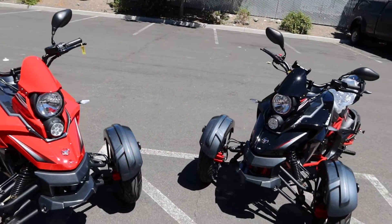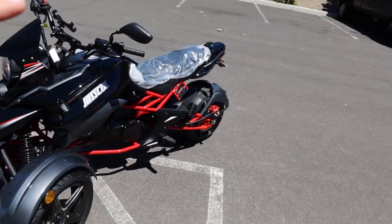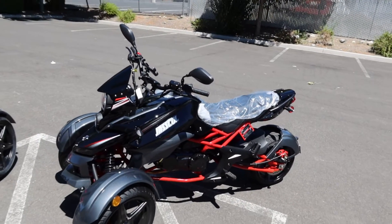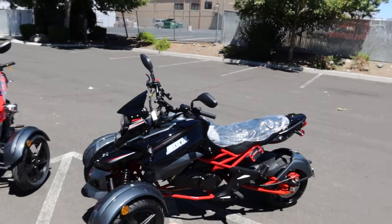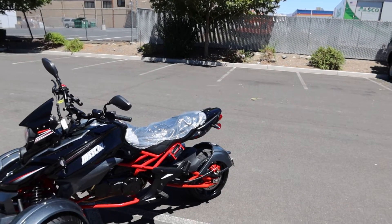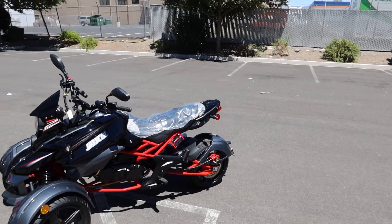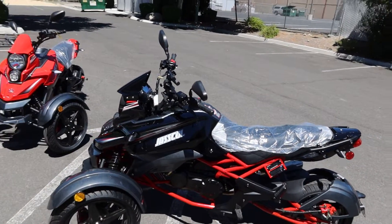This is called the Amigo Dragster 200. It actually comes out to a 177cc engine. Top speed is approximately 55 miles per hour. This is mainly designed for inner-city use — it's fun, it's fantastic. I took this black one out for a day and had a great time with it. It's definitely a head turner, a really nice looking bike.